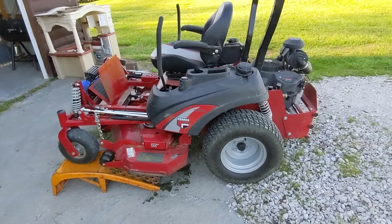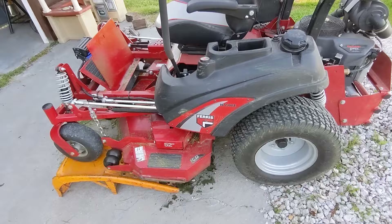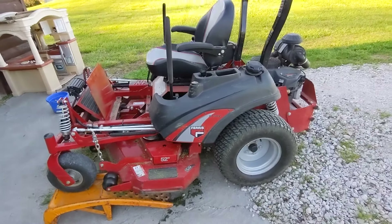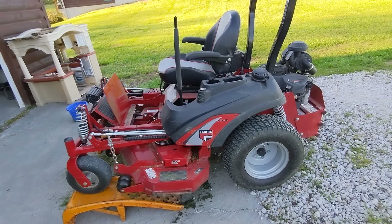I have people ask sometimes, and I see research on forums, people trying to look around and ask about these Ferris mowers — is the suspension a gimmick? I have this IS 2100Z, and I've had it several years, got about 140-some hours on it. I've had plenty of time to play around with it and mow with it. I got the one with the Kawasaki FX 801V and so far I've had nothing but good luck with this mower.